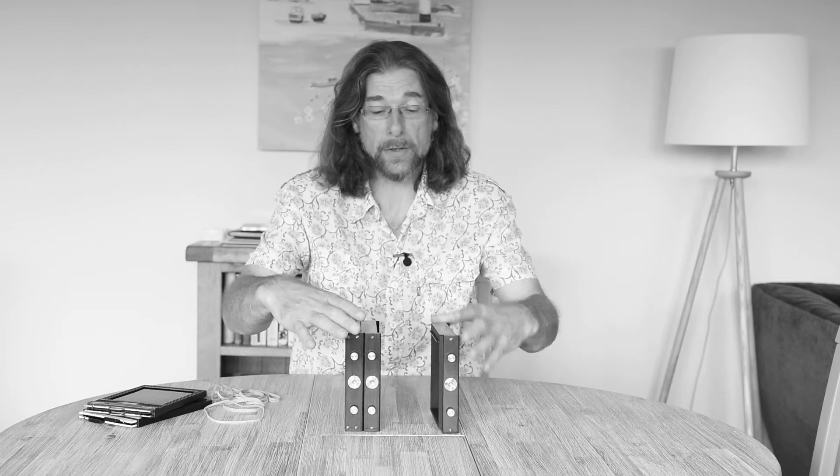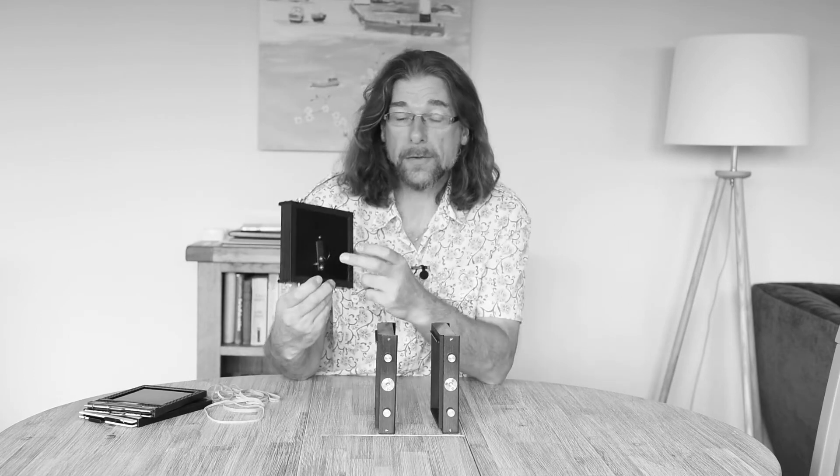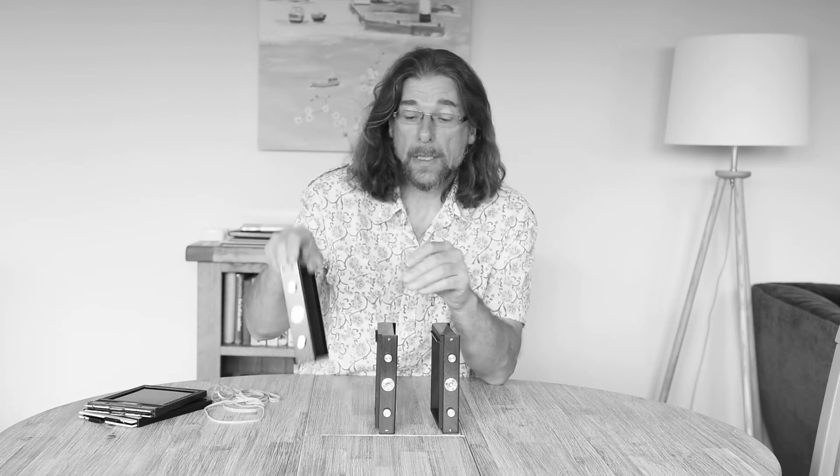I'm going to pull this one apart to show you that. My particular version has three sections. The first section is the one that has the pinhole arrangement within it.